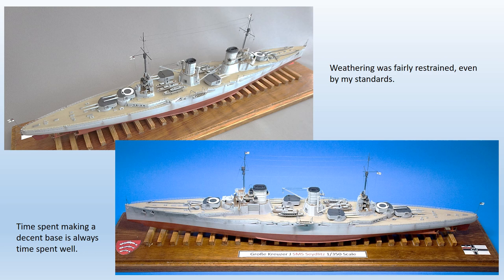Pre- and early-war German capital ships were almost immaculate, so heavy weathering is not appropriate. However, post-Jutland standards appear to have slipped a bit, so I applied rather more weathering than I normally do, still following the maxim that less is more. No rigging information is included in the kit so photos must provide guidance. I never try to include all rigging as it can look overdone — even the finest stretch sprue is slightly over scale — so I do just enough to add interest without overdoing it. Adding flags is always a good move, but frustratingly none are included on the kit decal sheet.